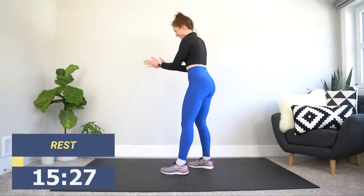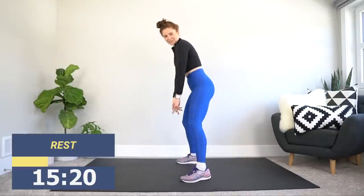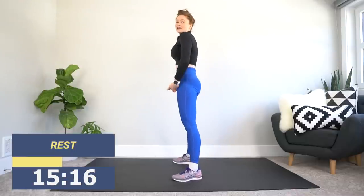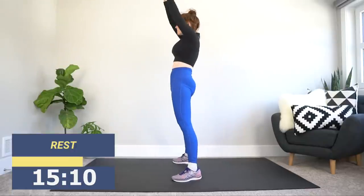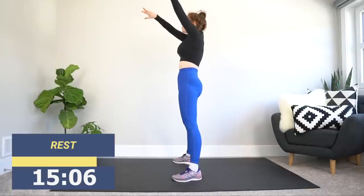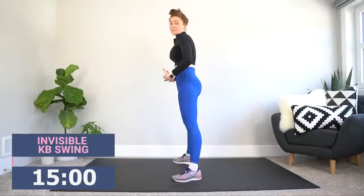All right, stand it back up. Next up we've got the invisible kettlebell swing. Imagine you have a weight you're holding between your legs. Feet just beyond shoulder width apart. Sit those hips back, let that weight hang — it's an invisible weight. I want you to slam your hips forward and bring whatever you're holding between your hands up to the sky. Sit the hips back, thrust them up. I want power here.